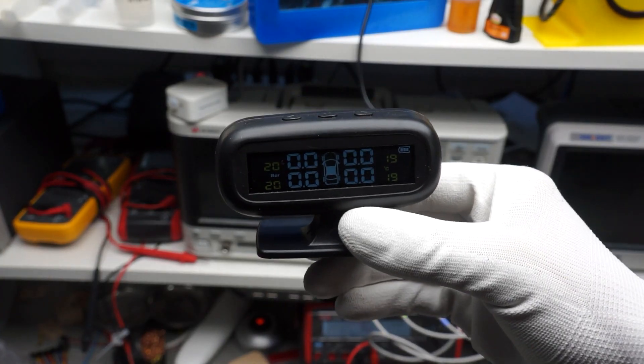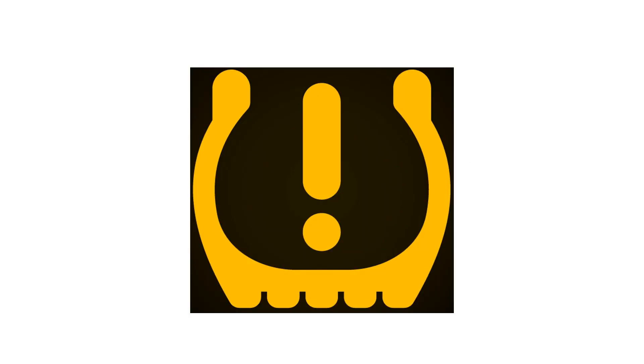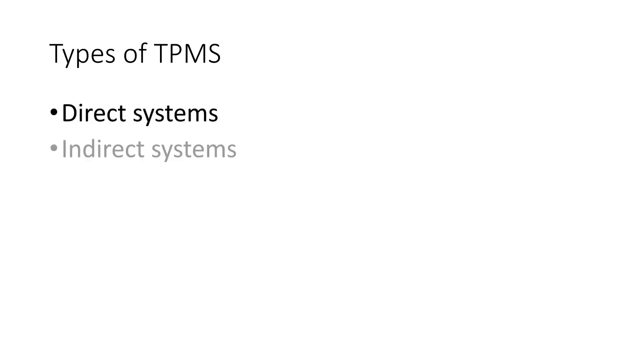And finally, what does this all have to do with beer? First of all, what is a tire pressure monitoring system? Such a system has to alarm the driver if the vehicle loses pressure in the tires. It is mandatory for new cars. There are two completely different technologies available: direct and indirect systems.